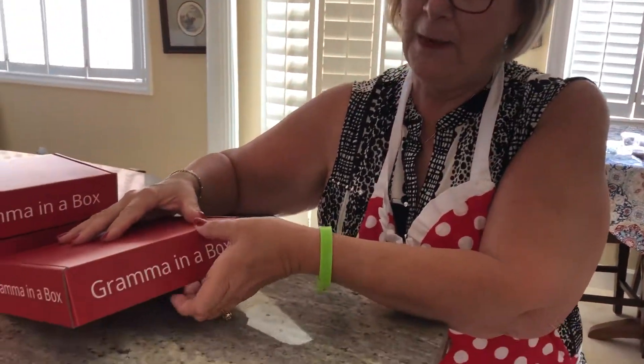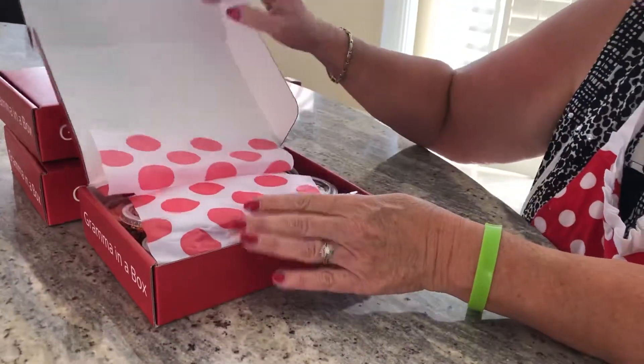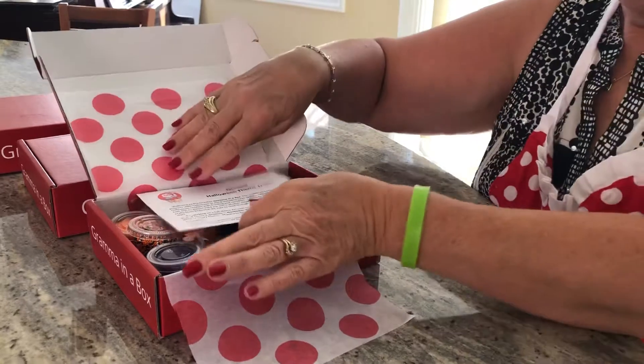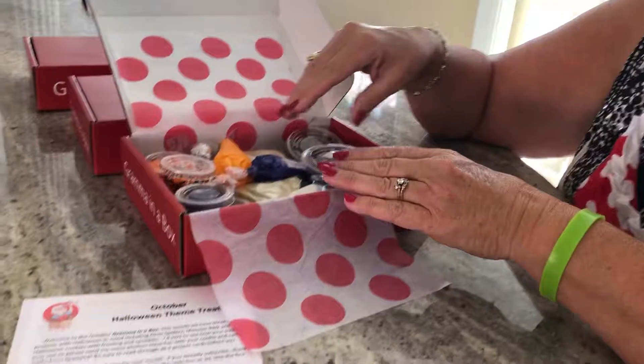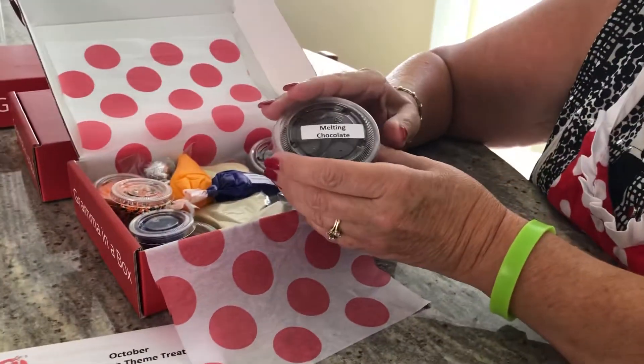Now, let me show you what's going to be coming in the October box. Watch the mail for this bright red box, and of course we always use the polka dot paper. Every month there's instructions on how to do all of the projects. I also put the projects on YouTube, so you can watch a video if you'd like.